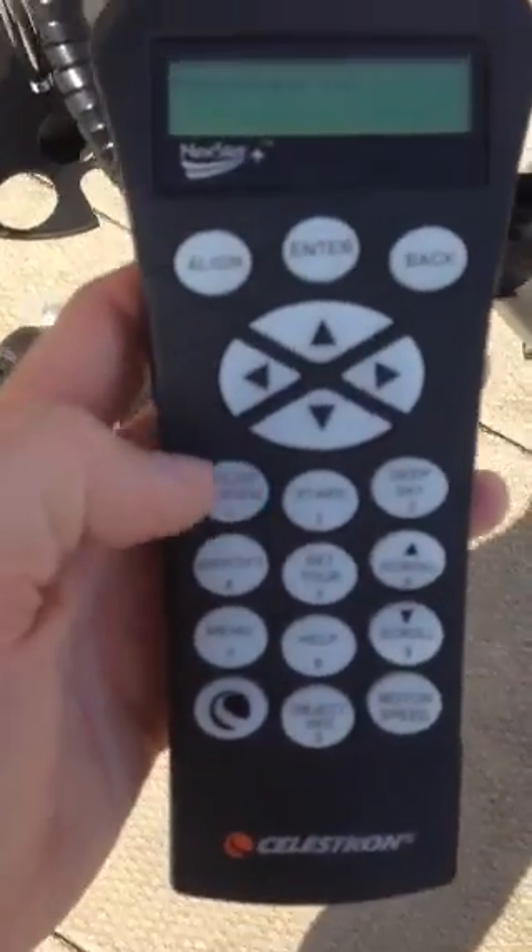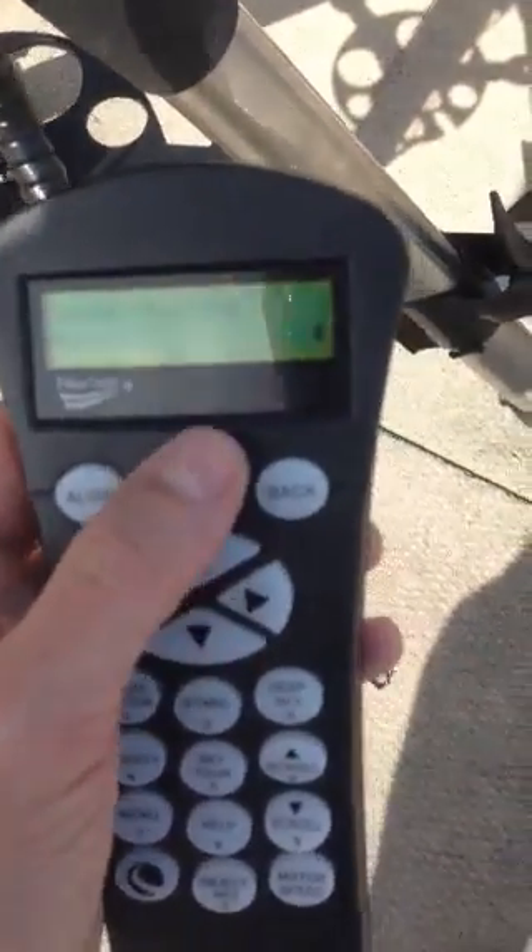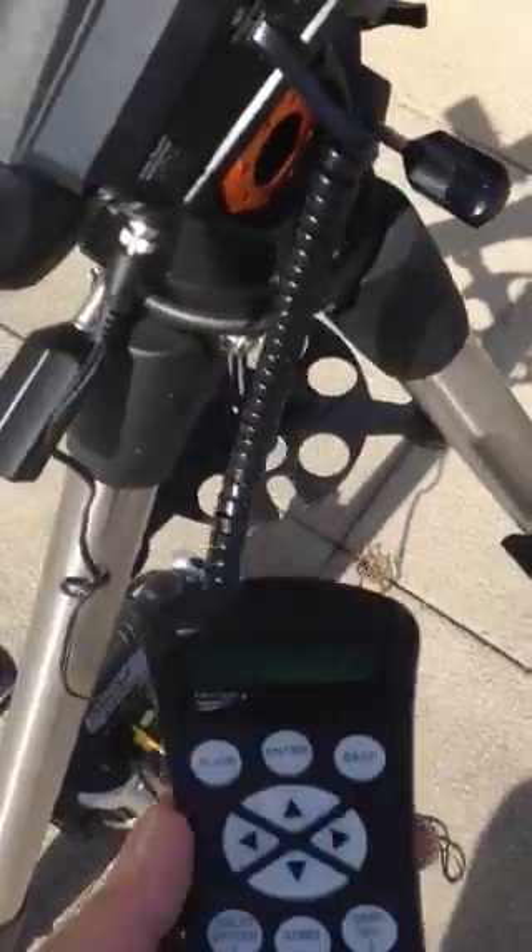To get it pointed at the sun, click 'Solar System' and then 'Mercury,' and say okay. The telescope will start slewing, which will get it pointed in the direction of the sun.